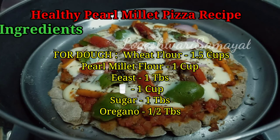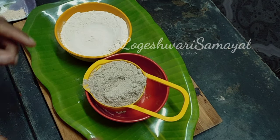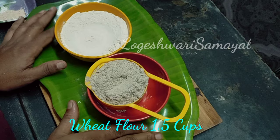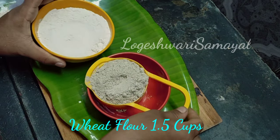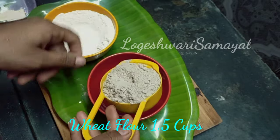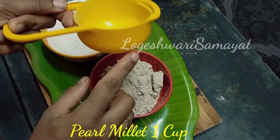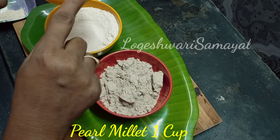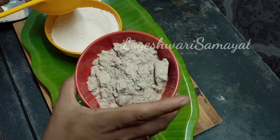Let's see how the ingredients are made. I am going to add 1 cup of wheat flour.